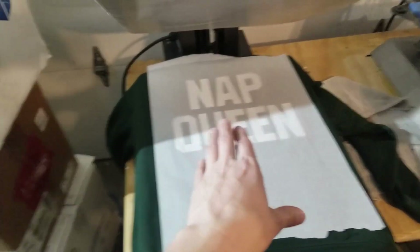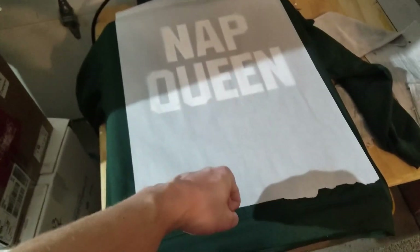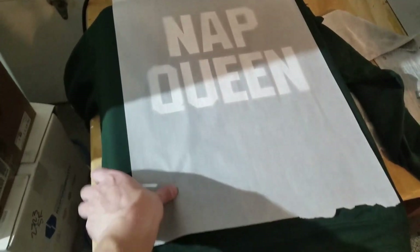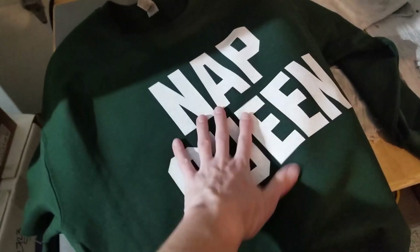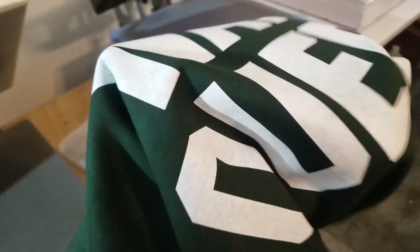Let's go ahead and press this two times at 280 degrees for 125 seconds each. Okay, I just got done with my two presses. Just remember you want light pressure — very light pressure. You don't want to make it real tight. If it ever feels like it needs a little more, like this one actually had a lot of ink on it, you can always just do another press.